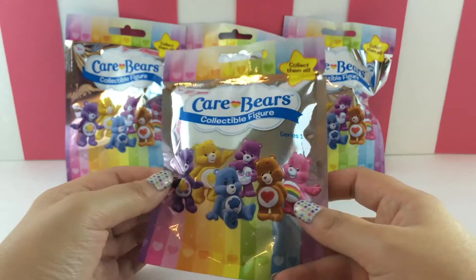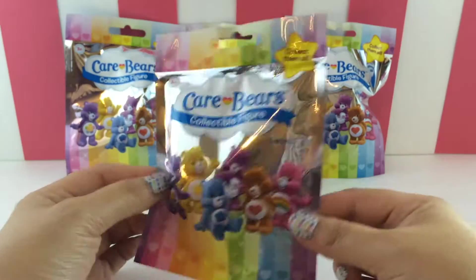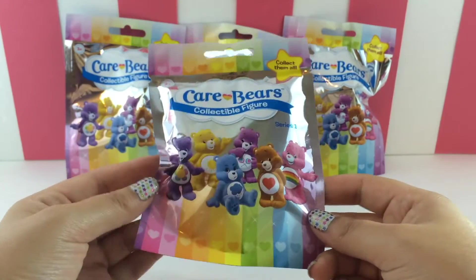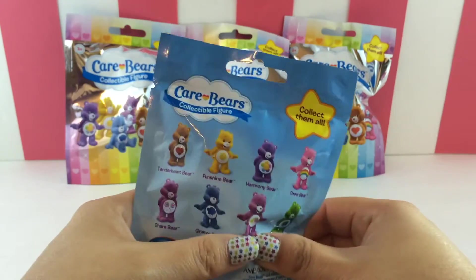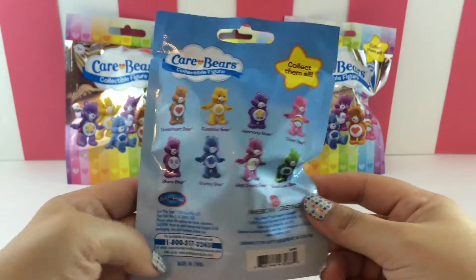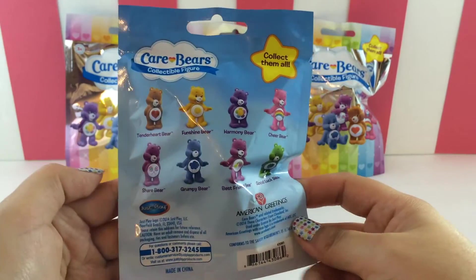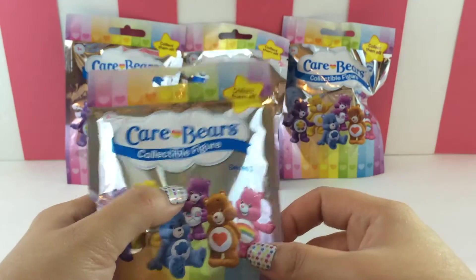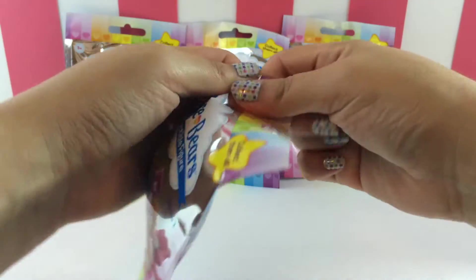Hey guys, it's MandaPanda, and today I have some Care Bear blind bags to open up for you guys. I have got a few requests from you guys in my comments saying please do some Care Bears. And here they are — I found these Care Bear blind bags at Walmart. Let's open them up and see who we get.